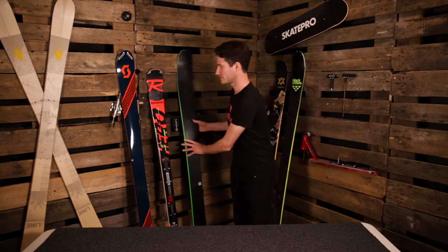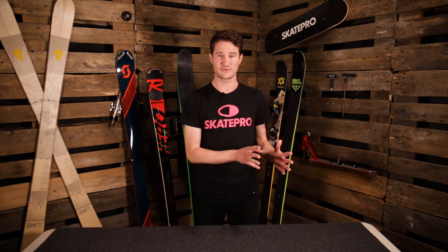A couple of other factors which can influence your ski length are your weight and your skiing style. With weight, if you're considerably lighter than the average person for your height, you can think about choosing a shorter ski or a size down. If you're considerably heavier than the average person for your height, then you consider choosing a slightly longer ski. Skiing style is another factor — a cautious skier that likes to go nice and slow and stay in control can choose shorter skis, while a more aggressive skier that's skiing fast all the time can choose the slightly longer skis.